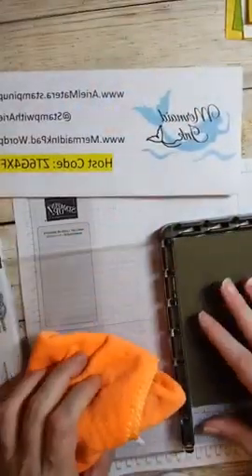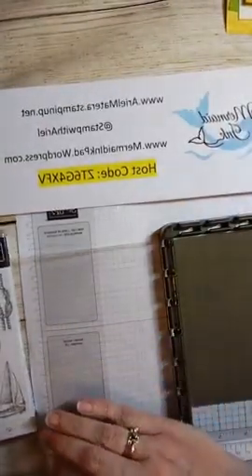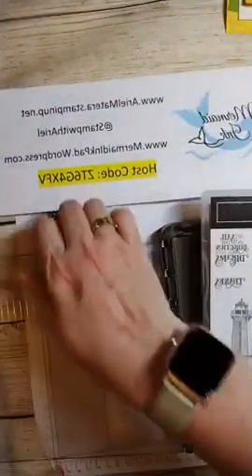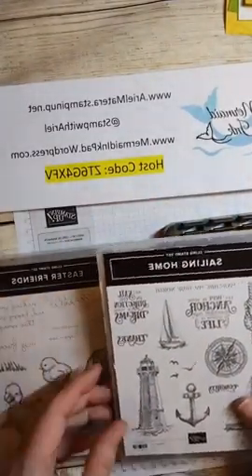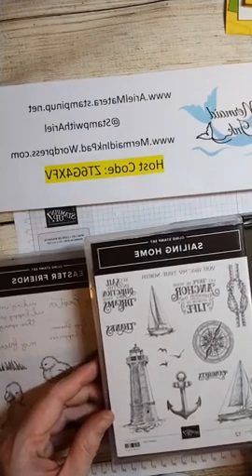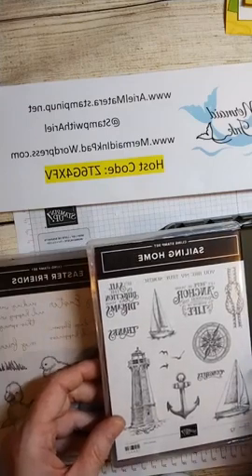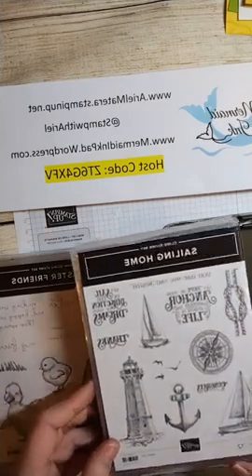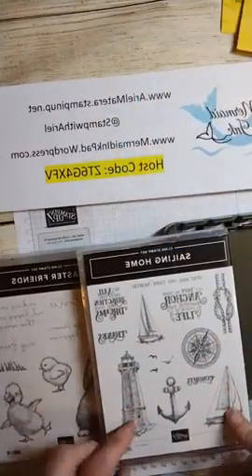You can clean off your silicone mat with it too - I apologize, my cat likes to stamp with me! The next one is going to be Sailing Home. This one is perfect for reflections - not only do you get to make two little buddies like the ducks, but now we're going to do a reflection in water.